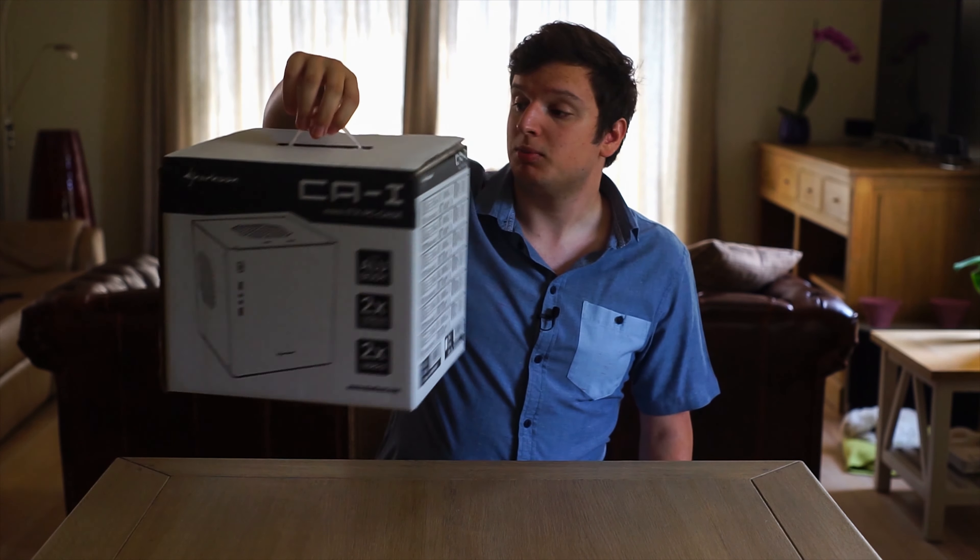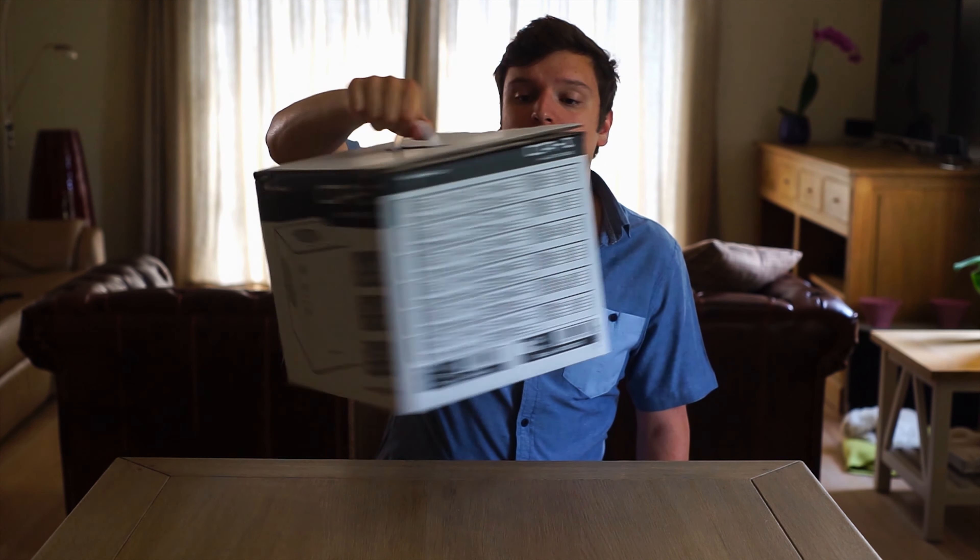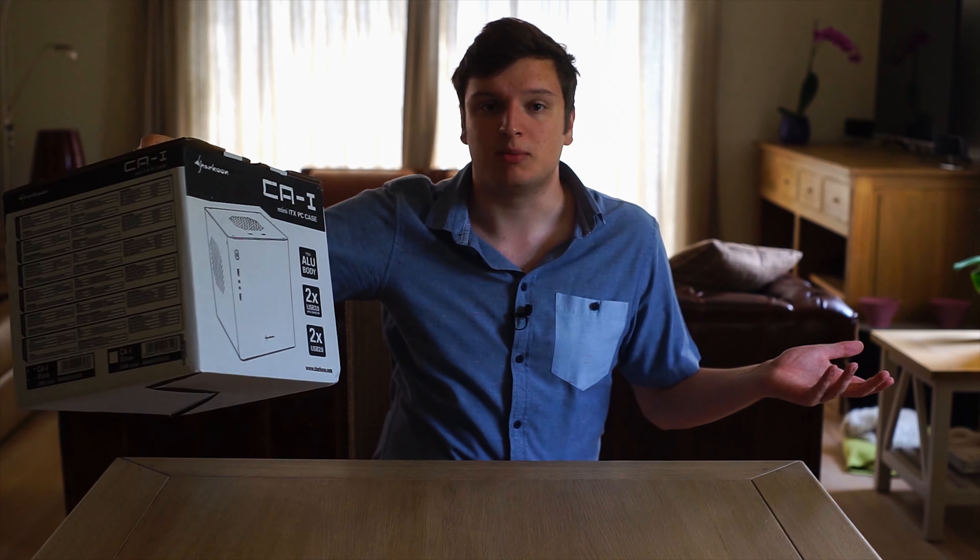If you pick it up in a store, this is what the box looks like — but no one ever buys cases in a store anymore these days. The case comes in this lovely soft foam, and I wish every case maker made all their packaging from soft foam. It's so much nicer — way better than the normal styrofoam the usual manufacturers include.